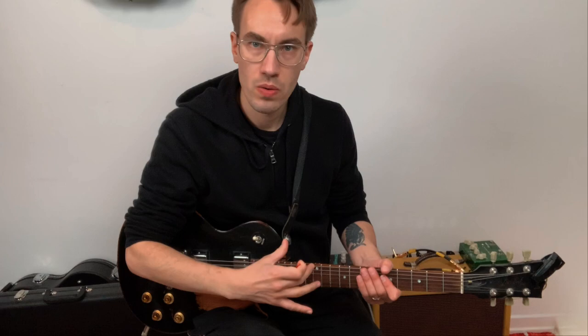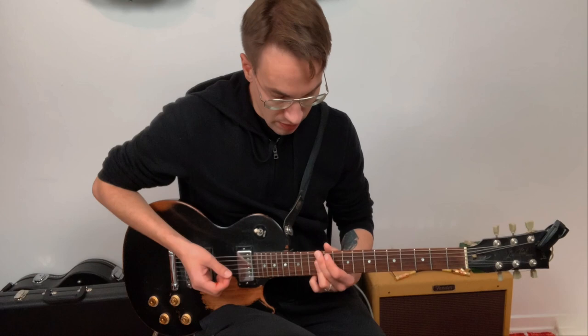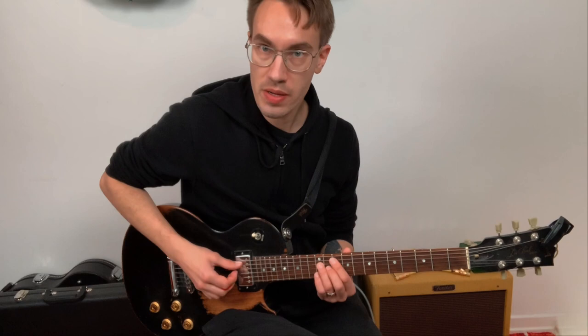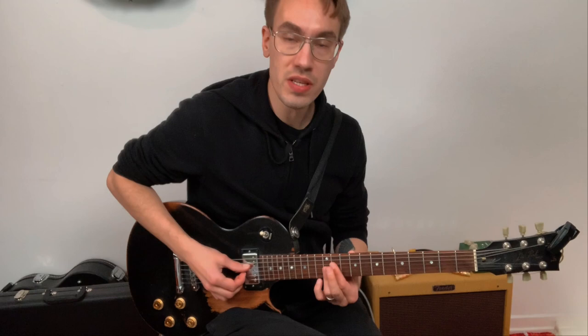The next step I recommend is to learn these chords in a few positions. For example, let's play D major 7 here, go up to E minor 7, then F sharp minor 7 here, G major 7, A7, B minor 7, C sharp minor 7 flat 5, and then D major 7.